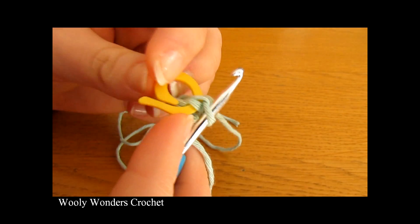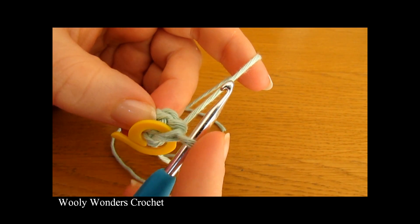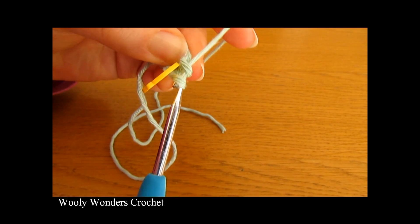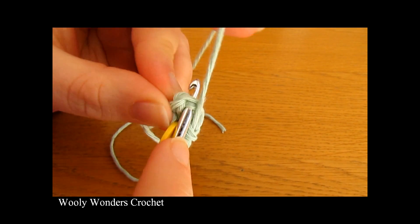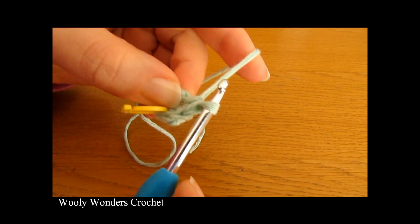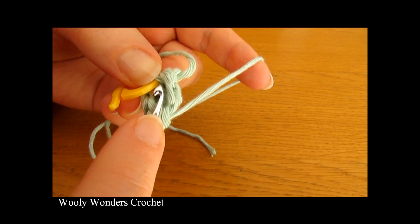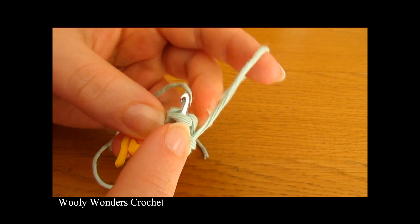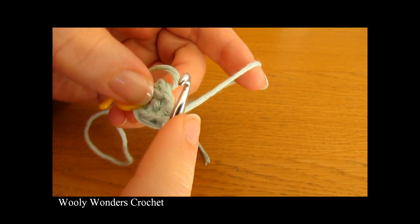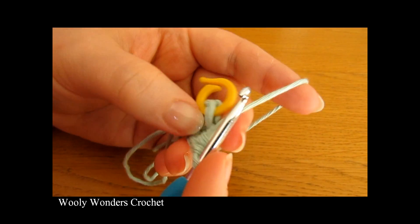We are going to place a stitch marker into this first stitch. If you don't have a stitch marker, you can use a piece of yarn in a different colour. Place it into the first stitch we just worked so we know that is the first stitch of the round. Now go back down into the same stitch and do a second single crochet, then into the next stitch do two single crochets, and again into the third. There we have finished round two.